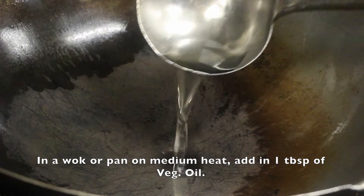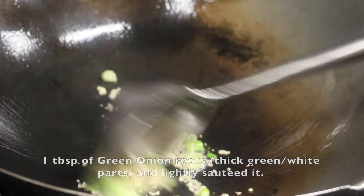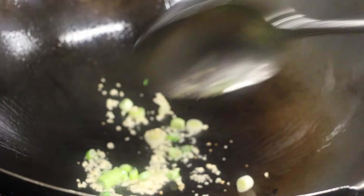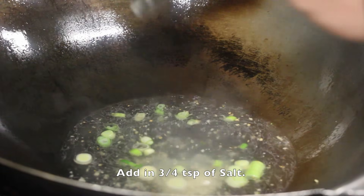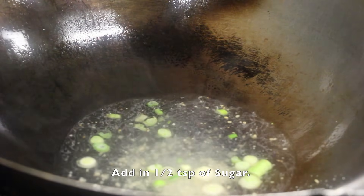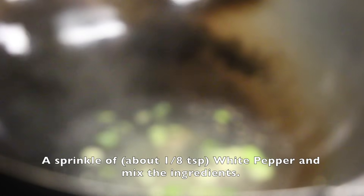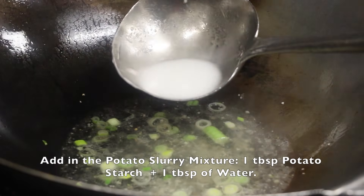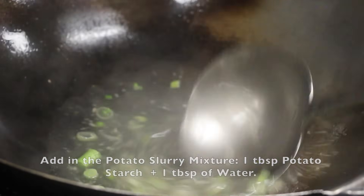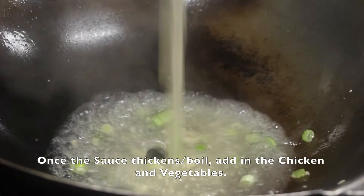In a wok or pan on medium heat, add in 1 tablespoon of vegetable oil, 1 tablespoon of minced garlic, and 1 tablespoon of green onion roots — the thick white-green parts — and lightly sauté. Add in 1 cup or 237 ml of low-sodium chicken stock, three-fourths teaspoon of salt, one-half teaspoon of sugar, 1 tablespoon of Shaoxing wine or sake, and a sprinkle of white pepper (about one-eighth teaspoon). You can also add in one-fourth teaspoon of chicken powder. Then add in the potato starch slurry mixture and stir.